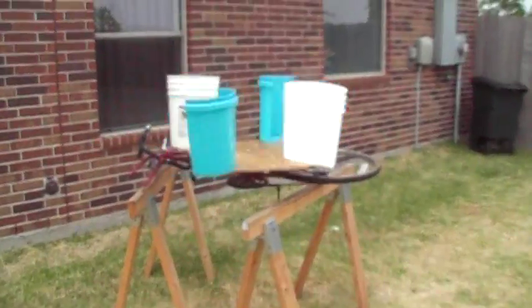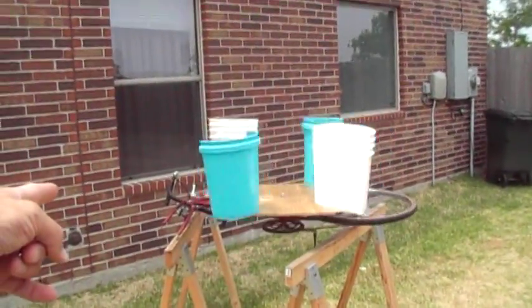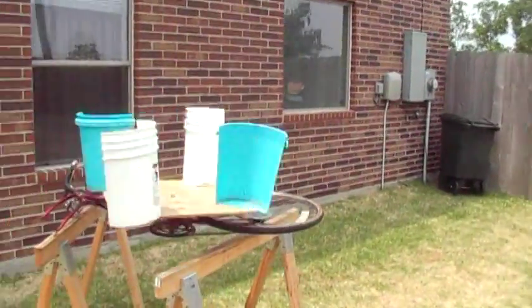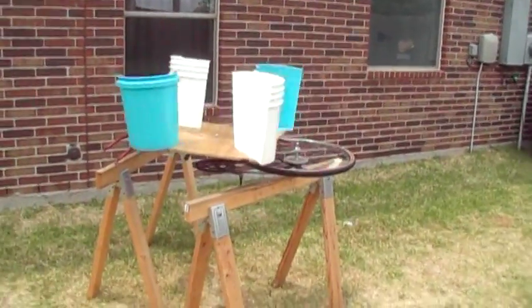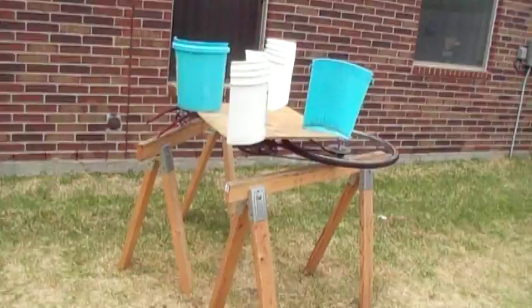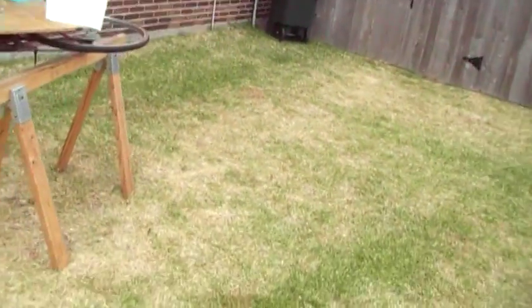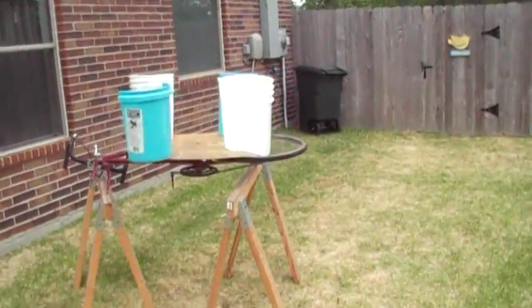We've got a pretty good wind going here, but imagine if I didn't have so much backside resistance. Imagine if I had eight blades instead of four, or even twelve. I direct your attention to Hydro Power Tube — he's got a twelve-bladed rig mounted on plywood.